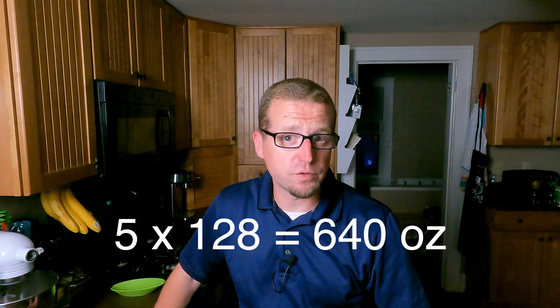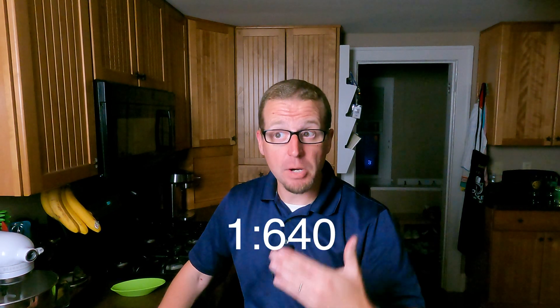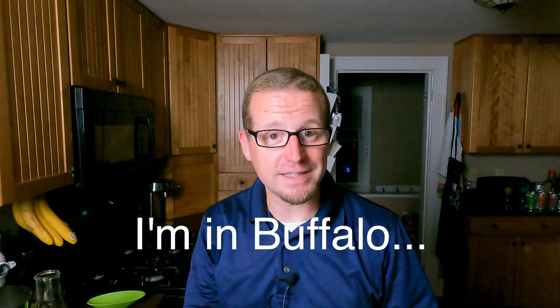We're going to mix up our solution. StarSan requires one ounce per five gallons. To figure out the math for this: five gallons is 640 ounces, so it wants one ounce per 640 ounces. Equipment you're going to need to make one gallon of StarSan solution: I have a container marked out to one gallon or four quarts — it's a cambro. I also have my StarSan, and I have a labeled, StarSan, chemically resistant spray bottle. I'll put a link in the description if you want to get a chemically resistant one, because after all we are putting an acid in there.